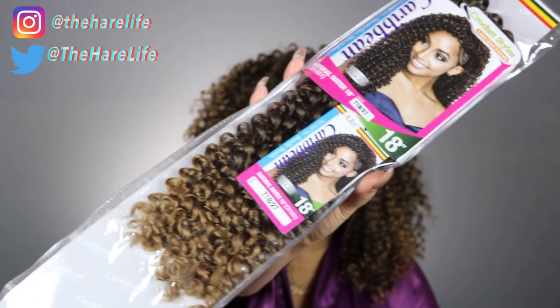This video is brought to you by DivatrESS.com. Thank you guys so much for reaching out to me to do this video — they were kind enough to send me five packs of this hair. This is the Afri Natural Caribbean Natural Water Wave hair, 18 inches long, in colors 1b27 and 1b30.